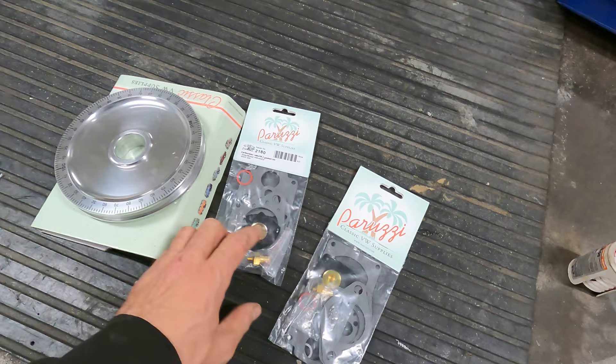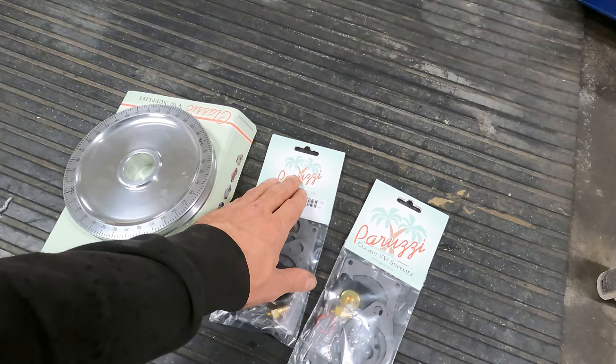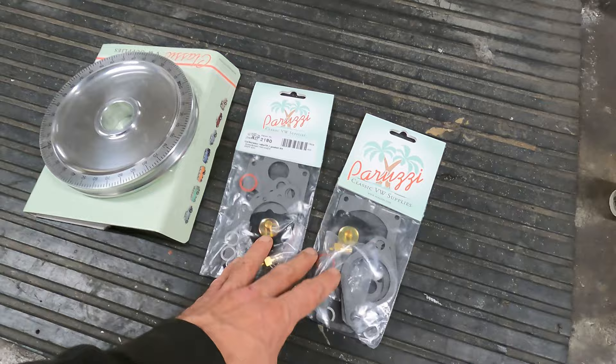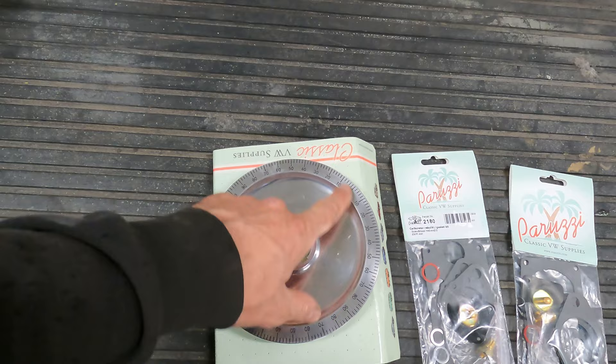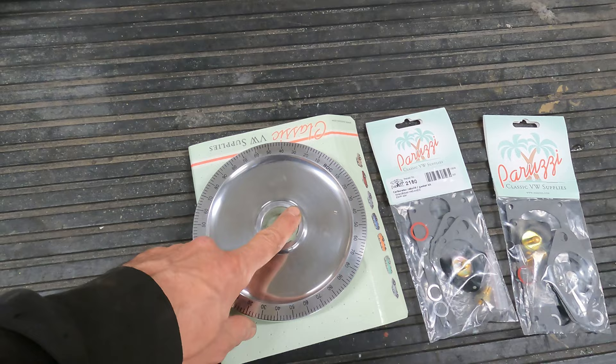Just for a bunch of gaskets, a diaphragm, a valve, and a couple of washers. But it's not just Peruzzi selling them expensive - everywhere it's a similar price, so I had no choice. I also bought this pulley because I don't have any timing marks on the one I have on the car, so I bought this so I can see the timing accurately.